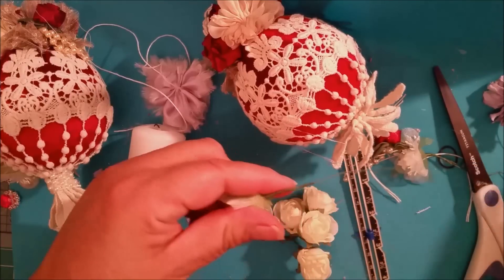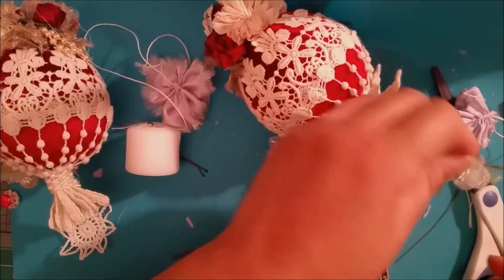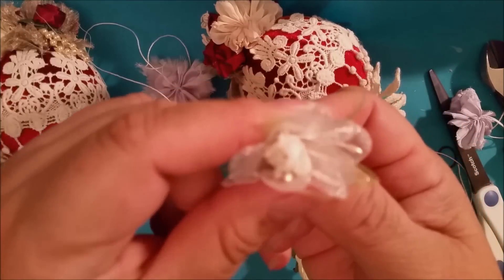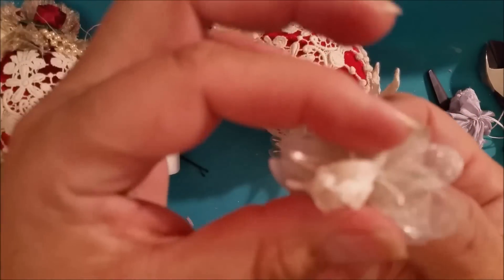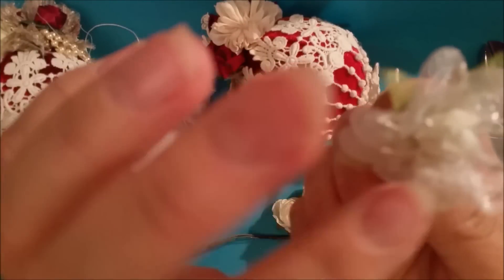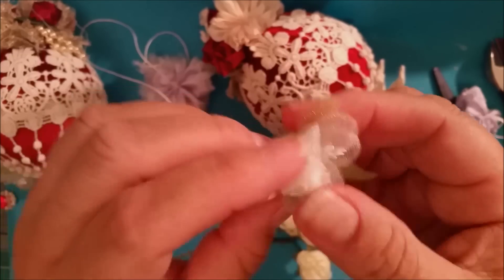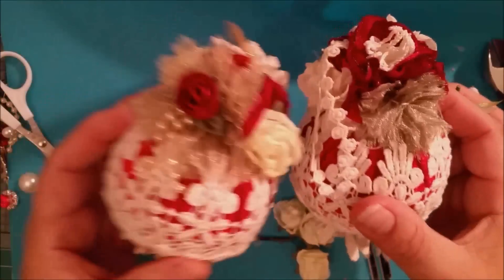I'm going to take two apart and cut them down, then decide how I want to use them. To show you closer what these look like — these are cute, they're like an organza on the outside with a little green organza piece and the inside looks like a little cheesecloth that's kind of firm and hard, not soft. And then look at the little tiny details — you can see the organza, it's lovely. So now I'm going to look around and decide.